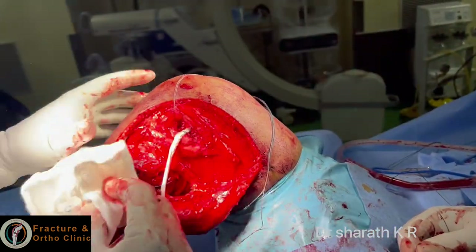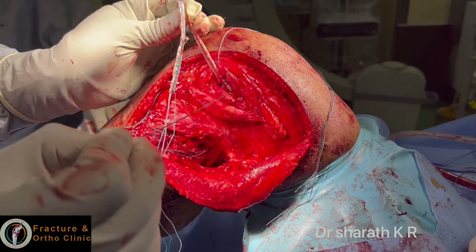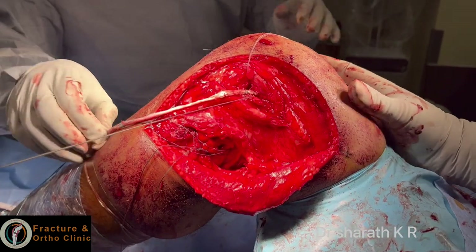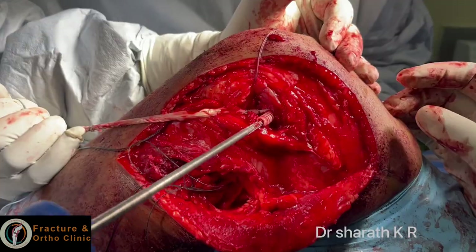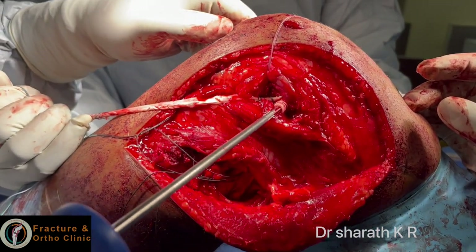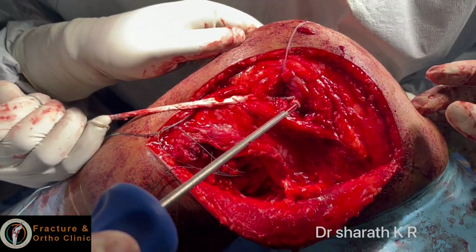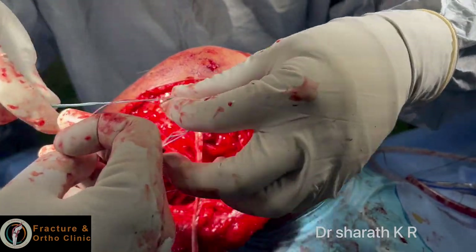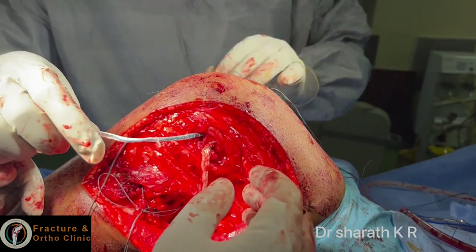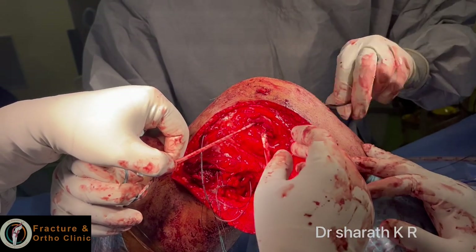Now I have passed one graft each for popliteus and LCL. I am using allograft because I have already done ACL and PCL reconstruction for this patient using peroneus and semitendinosus from the same side. This is a 5 mm graft with a 6 mm screw for the LCL. Both grafts have been kept and reinforced with fiber tape.